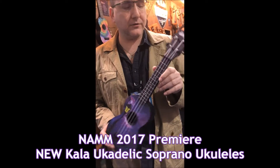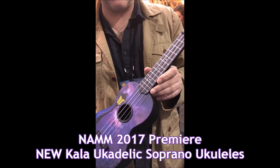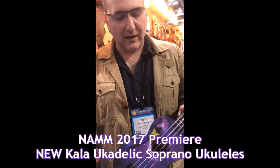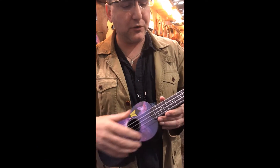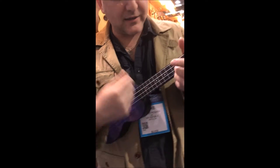Hey, Mike from Uke Republic here with the all-new Ukadelic from Columran. A lot of new designs came out — all plastic body now, much like the Waterman. They're super cool and this is what it sounds like.